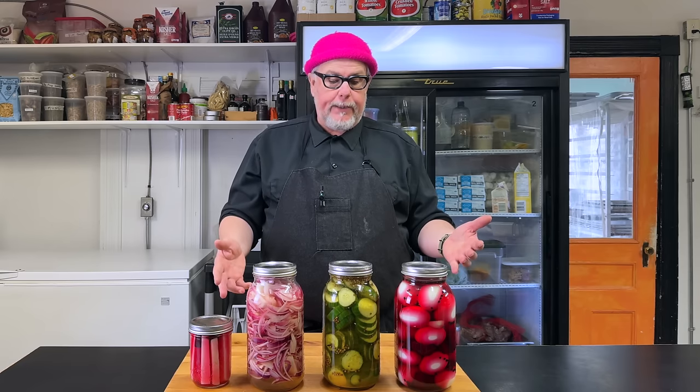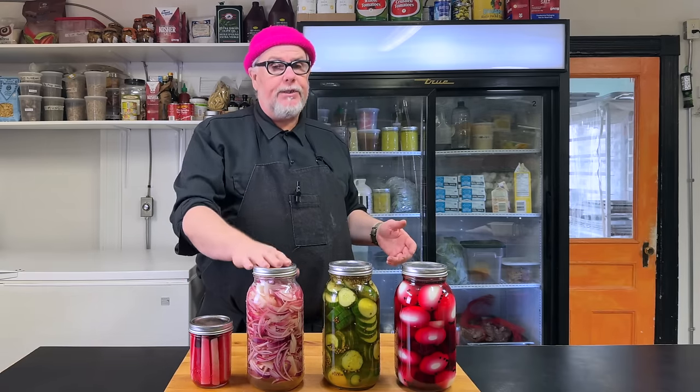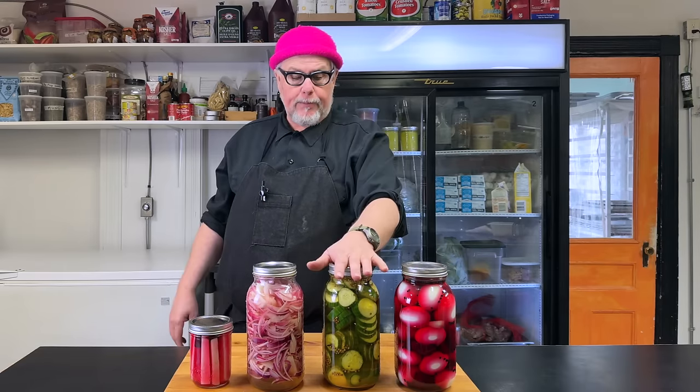When that starts to happen, it's probably time to toss it and do another batch. It's a fantastic, fun thing to do on the weekend. This is just stuff that was around the pantry — it's winter, there's nothing seasonal. These are just winter storage vegetables, eggs, and some hothouse cucumbers. You can do this basically all year round and have some nice fun pickles in your fridge to play around with.